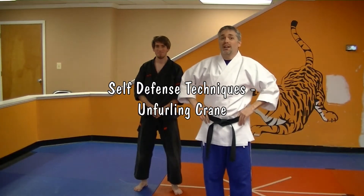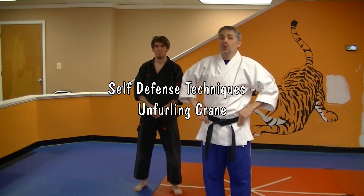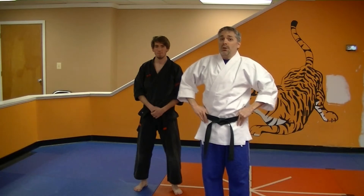Hey, I'm Mr. James from Charm City Karate. This is our technique series. We're going to do Unfurling Crane for you.